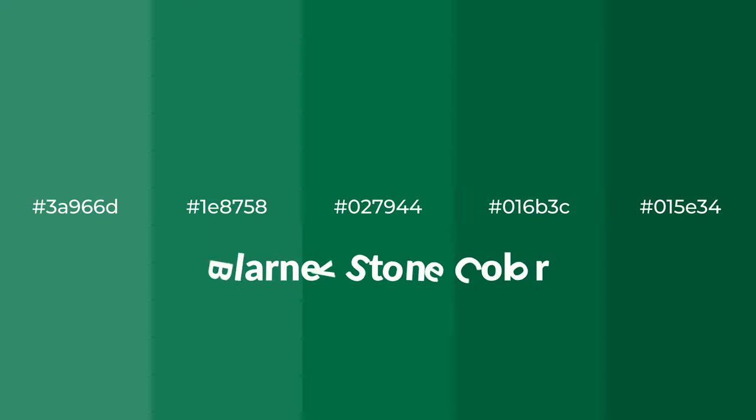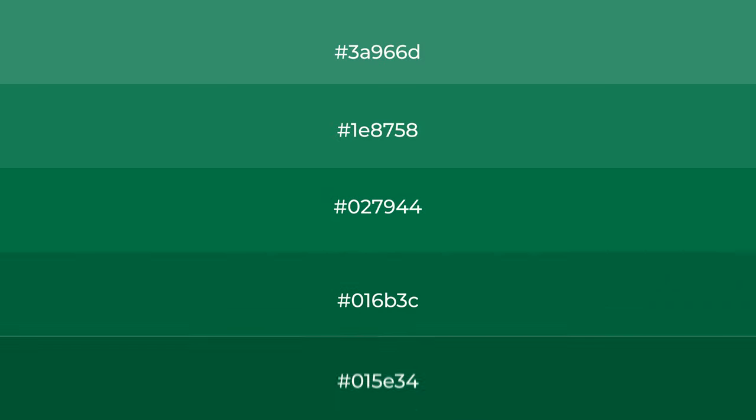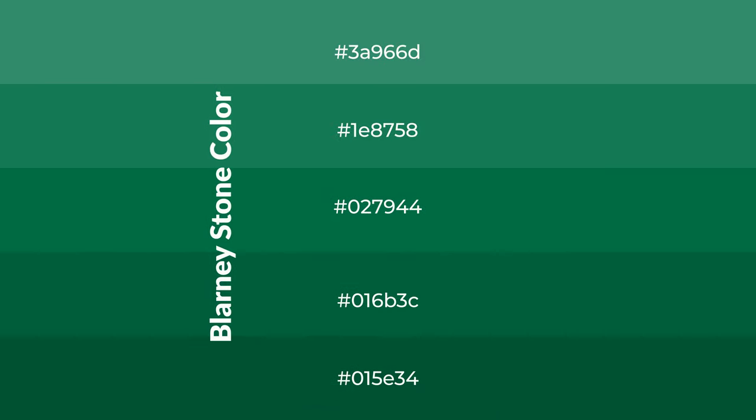Cool shades of Blarney Stone color with green hue for your next project. To generate tints of a color, we add white to the color. Tints create light and exquisite emotions.